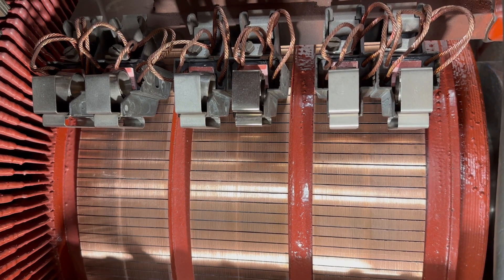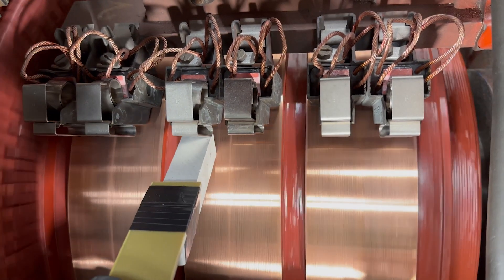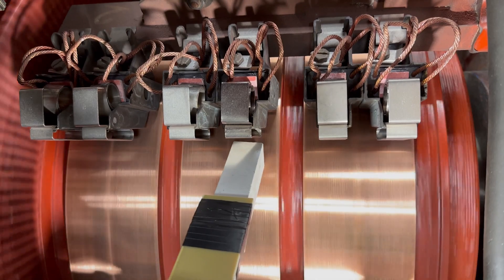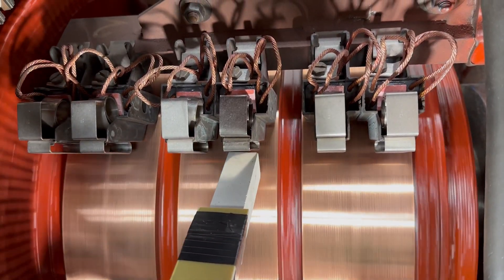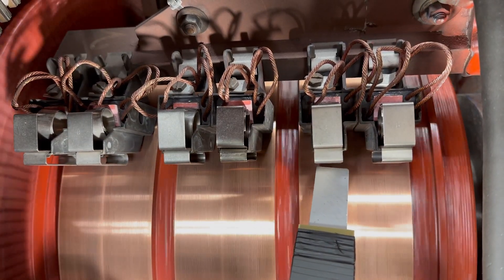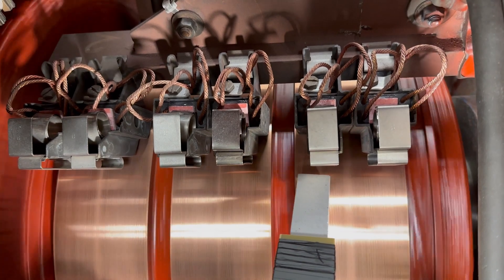To complete the procedure, we now install all the brushes and the brush springs and run the motor at a reduced armature voltage while slowly passing the brush seater stone back and forth ahead of the leading edge of the brushes in each row. Applying more pressure to the seating stone may speed up the process, but it also creates a lot more dust.